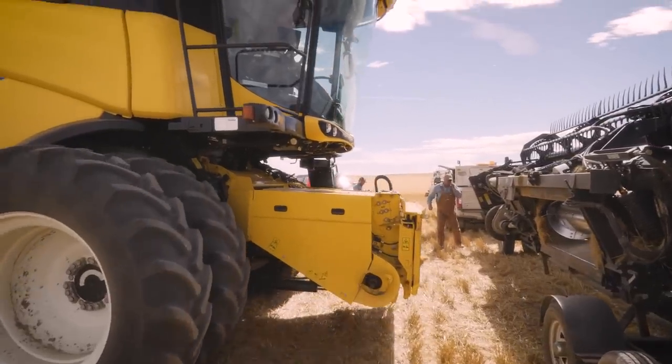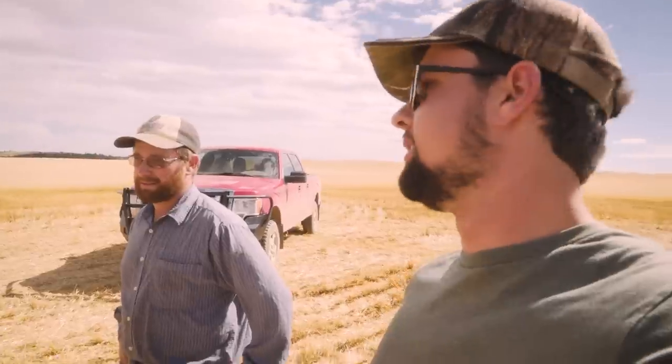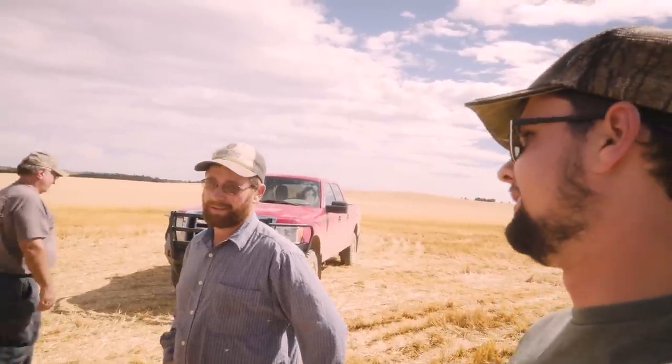Alright, so it's looking like, especially now that we hopefully have that second machine up and going, we've already got a pretty good hole in this field. When do you think we're getting into that barley, Noah? Late tonight or early morning? That's pretty quick here, though.